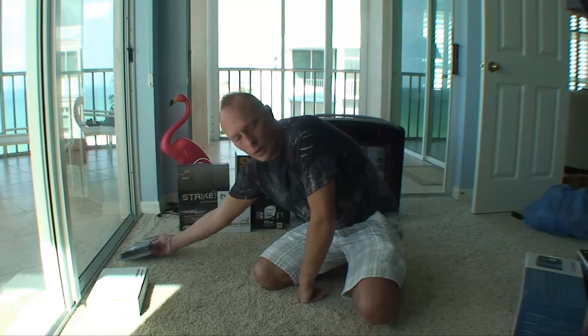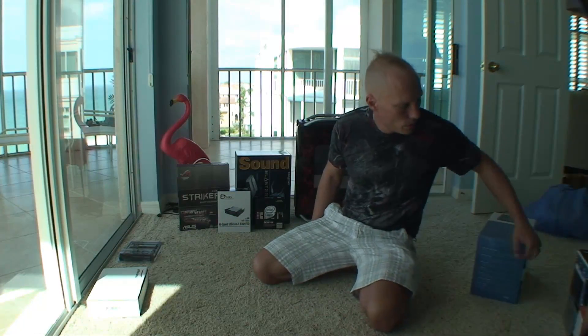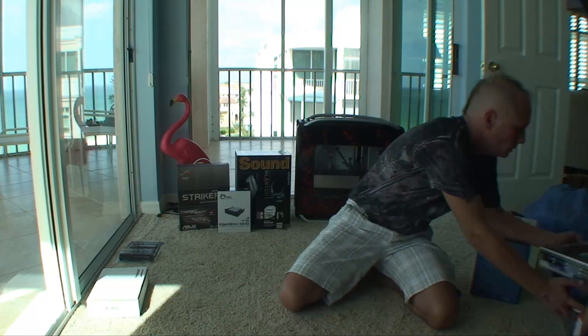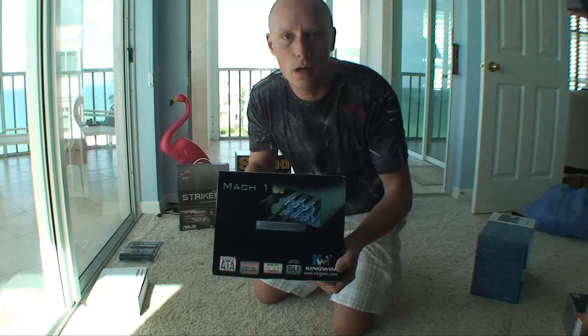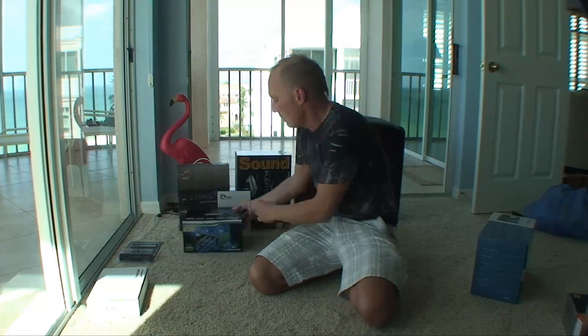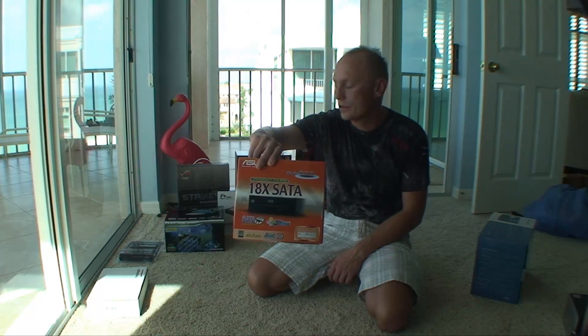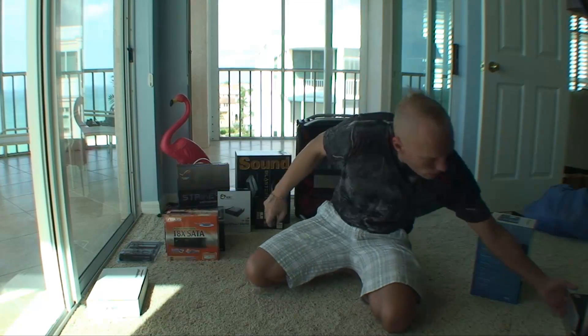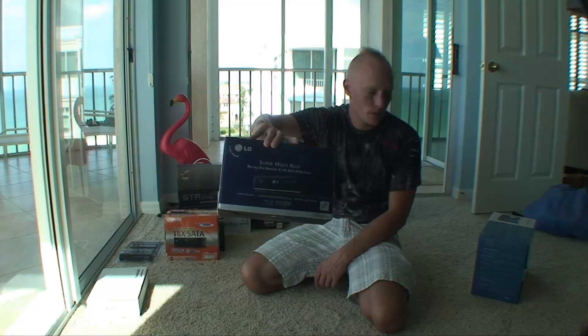I don't figure I'll need more than 4 gigs on this media center PC. It's going to be a gaming PC as well — I'm going to run some games on it. Power supply: I have this Mach 1 modular power supply. I have just a regular DVD drive, and I also have this Blu-ray drive — you've got to have that for the media center because it's going to burn high definition movies.